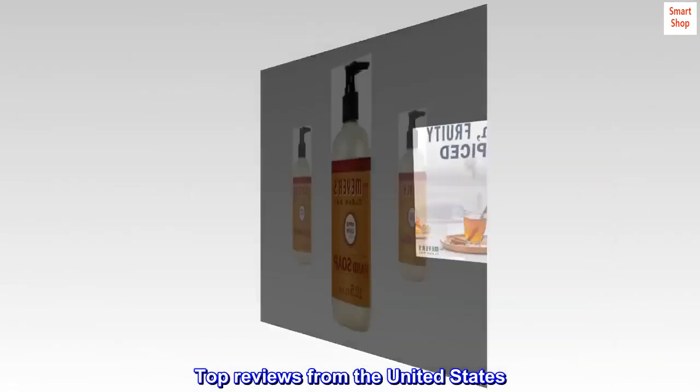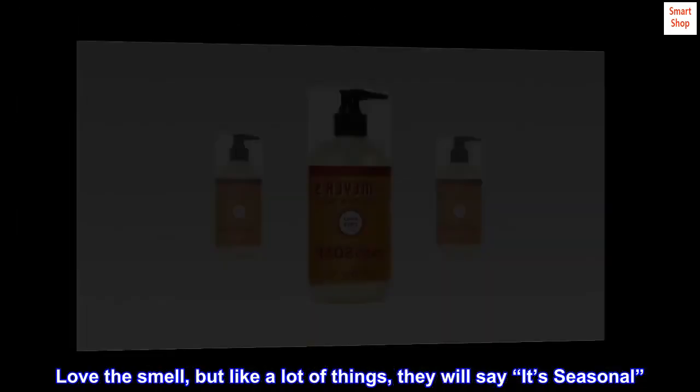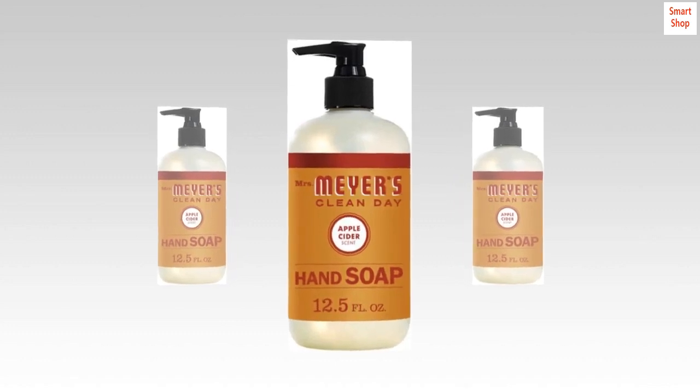Top reviews from the United States. Love the smell, but like a lot of things, they will say it's seasonal. I hate that.